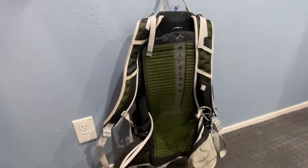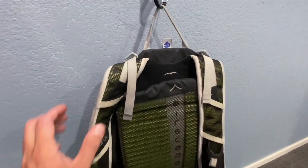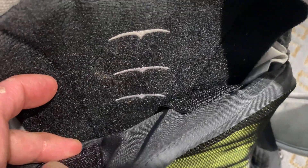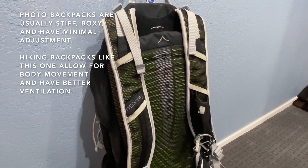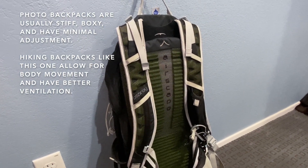This backpack is unusually tall as well. It includes a hip strap and the shoulder harness is adjustable — the whole thing is held on with velcro so you can raise or lower it relative to where the bag sits. It's got a hydration pouch and really good ventilation, making it much more comfortable to wear on a hike compared to a photo backpack.